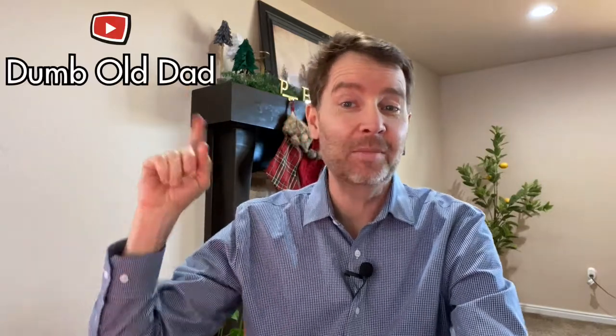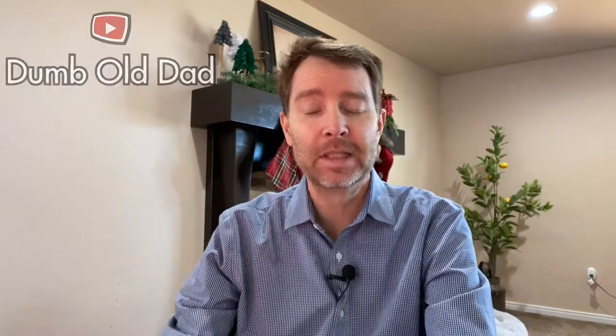Hello everyone, this is Dumb Old Dad bringing you yet another video. In this video I'm talking about my favorite socks. Oh, there is Nala.